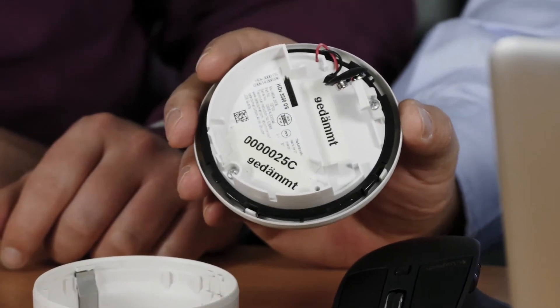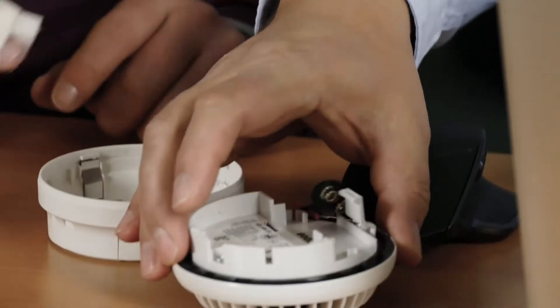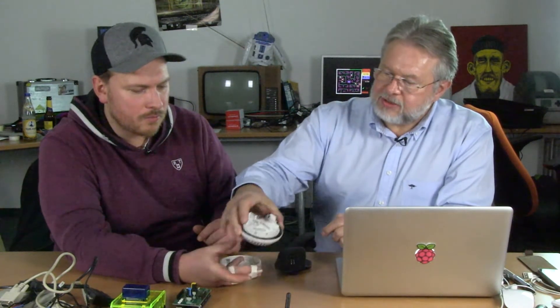Today I want to show you a sample of retrofitting. I brought a fire detector — a smoke detector — and this smoke detector has some pins in it. Normally it's for a separate radio so that the smoke detector can communicate with others. With other smoke detectors? Yes. So if one gives an alarm, this device talks to another device? Yes, and everything is beeping. We want to use these pins for retrofitting to bring this smoke detector directly to the cloud and on the app.